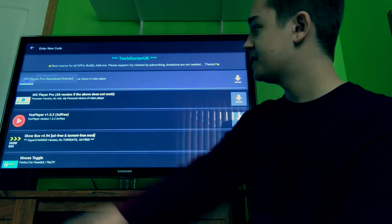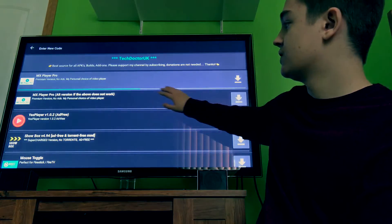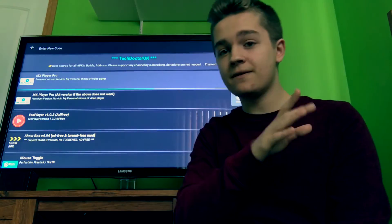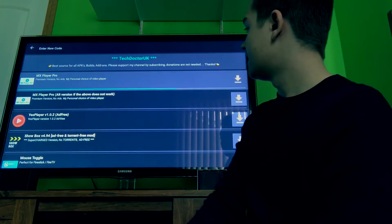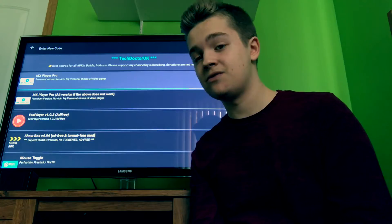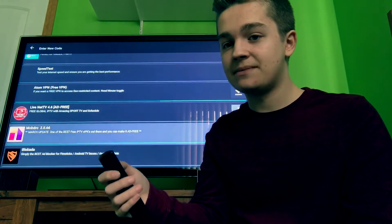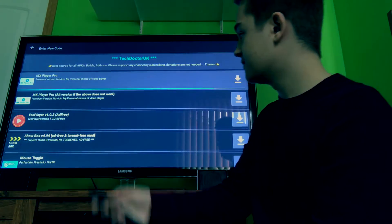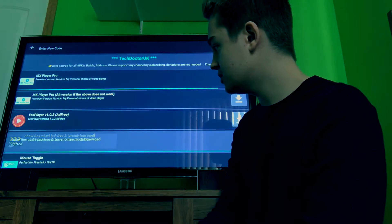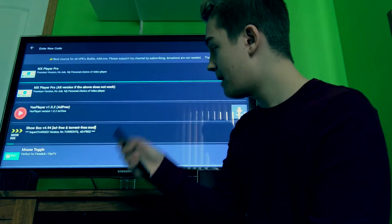Just click on MX Player Pro one time and you're going to see a blue bar across the bottom of the box going across. Once it gets all the way to the right, that means it's downloaded. You can actually go down and keep clicking others you want and download at the same time. As MX Player Pro is downloading, we also want to download Showbox version 4.94 and Mouse Toggle.